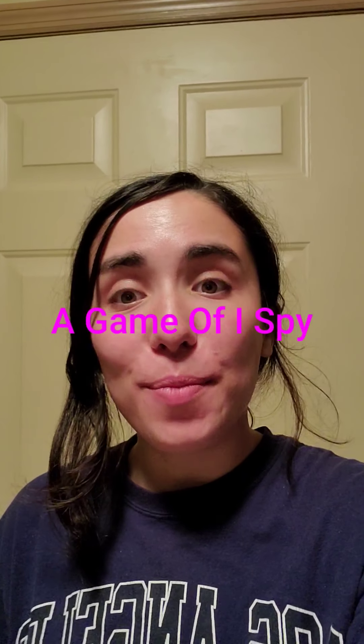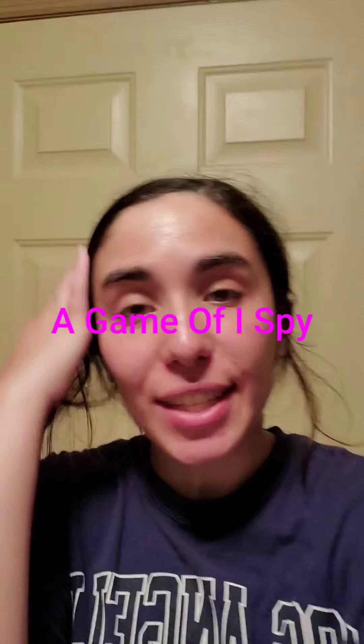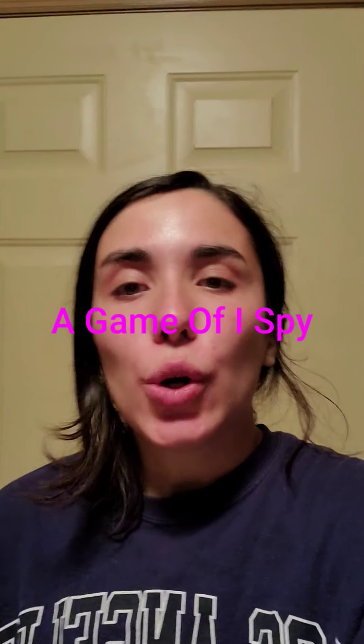Hi Beth and Manuel kids! I'm back with another activity for you guys to do. So we're going to play a game of I Spy. I'm going to pick different parts of my surroundings, show you what I see, and then ask you to find one specific thing. You can pause the video and look at what you see for as long as you need — this is just a fun game for you to play.